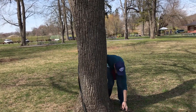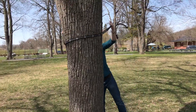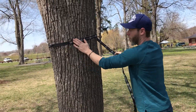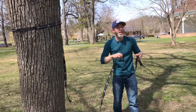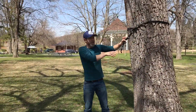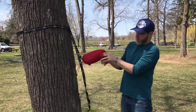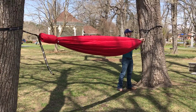This is a big tree to throw this around. What these do is protect the bark of the tree and make sure you're not hurting the tree at all. Then you repeat the process, and we attach it to the end here.